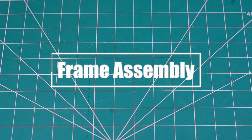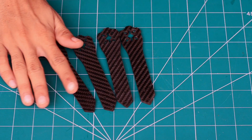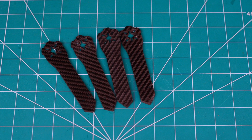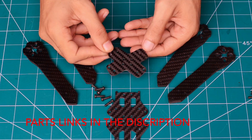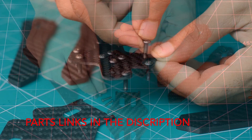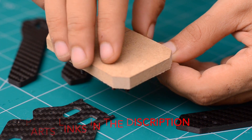I've started by assembling the frame and it's just a matter of getting all the parts together with the provided screws. The links to all the parts used in this project are available in the description below, so be sure you check them out.